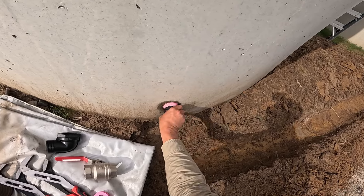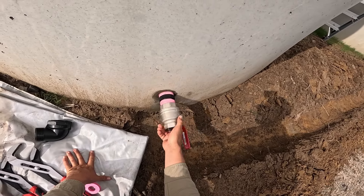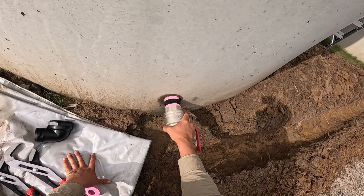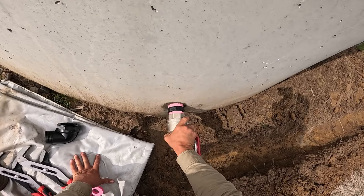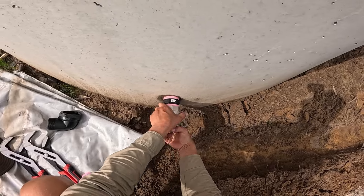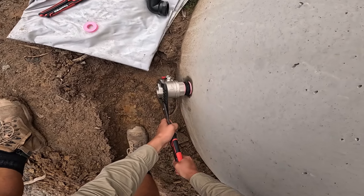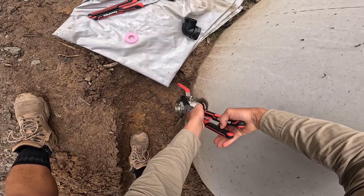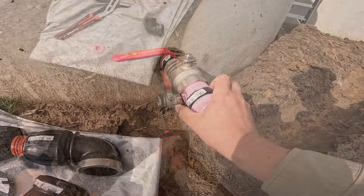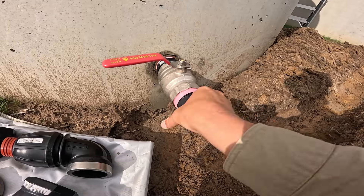The two-inch nipple was fitted to the tank — there's some resistance but it wasn't too loose or too tight to screw in. Next, the two-inch ball valve went on and the whole assembly was tightened with some multi-grips. After that we had another two-inch poly nipple that connected the threaded poly T.